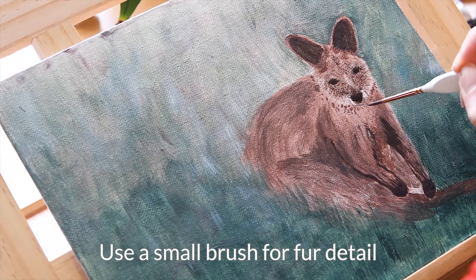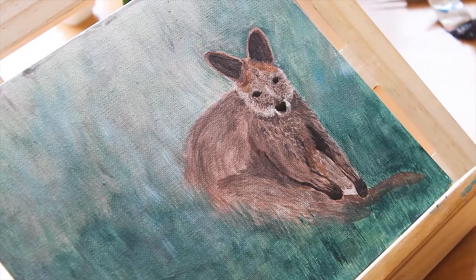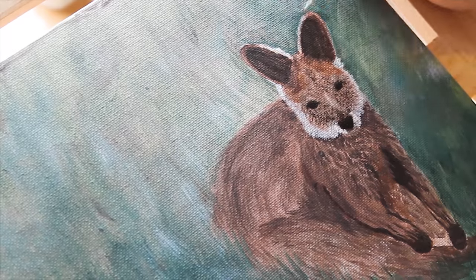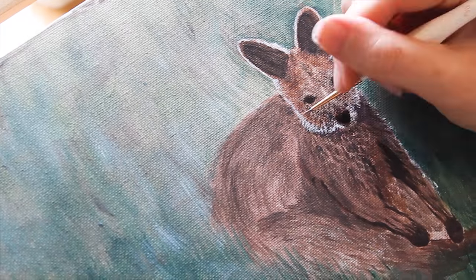Next, use a small brush to start to build up the fur detail. It's best to do the dark parts first and then do the highlighting later. I had trouble with the lighting of the fur on the face for a while — here the wallaby looks like it has a beard. Be careful with how much white you use as it can get overpowering quite easily.